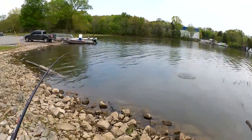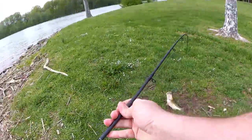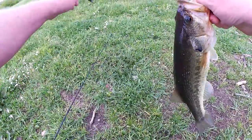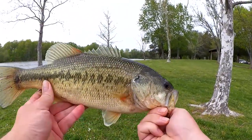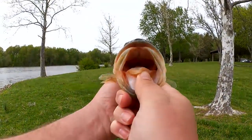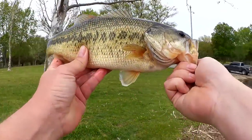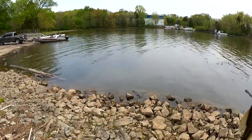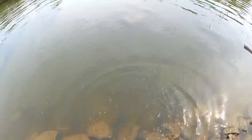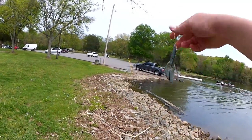Fish! There we go — first bass of the day. That's a good one. Somewhere between a pound and a half and two pounds. That's a chunky little bass right there. Glad I finally got one — I've been out here for a while. Not bad. Sweet, finally got one.